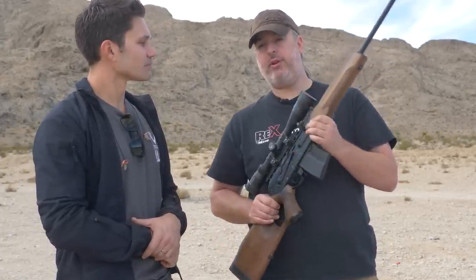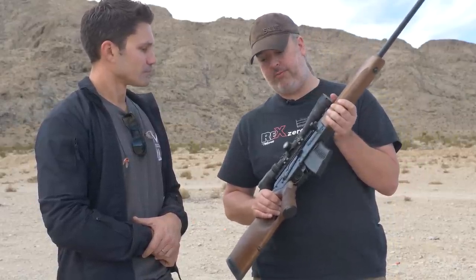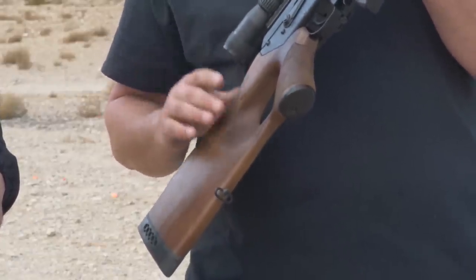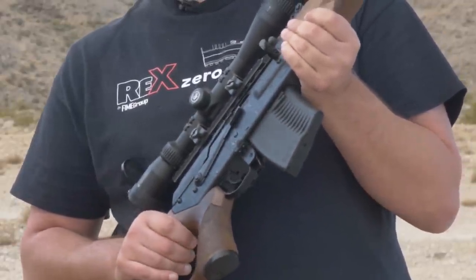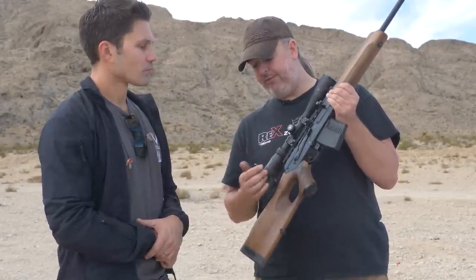In this configuration we bring them over in sporting configuration, which means we don't have to put any 922R parts on them. With this right-handed thumbhole stock, we've got muzzle devices that are pinned, we've got low capacity magazines — it's all 100% original Russian products and Russian manufacturing on these.